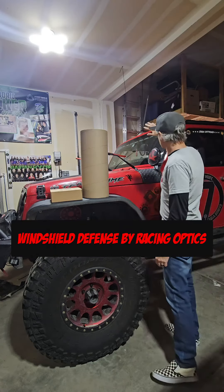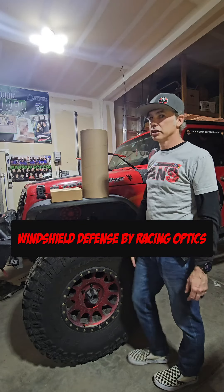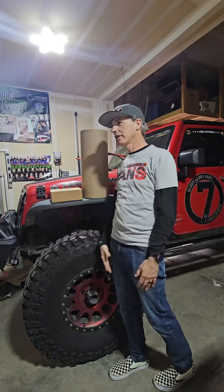Protective liner. Everybody knows our Jeep windshields are pretty flat and get chipped a lot. I'm actually on my third windshield in the last four years.